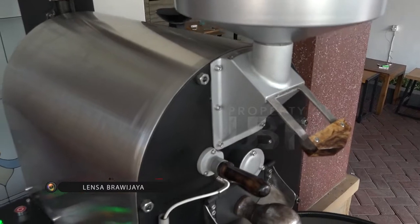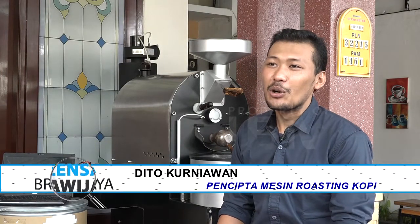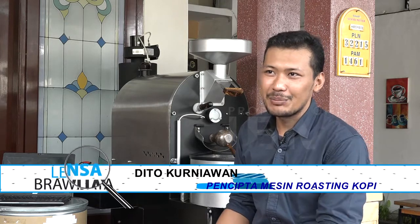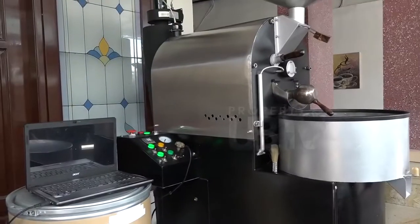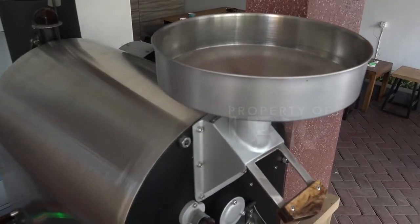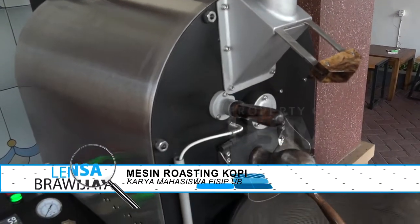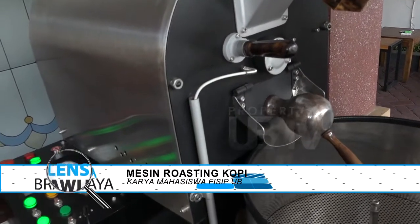Sebenarnya mesin roasting ini adalah produk yang fungsinya untuk menggoreng atau mensangrai biji kopi dari green bean menjadi roasted bean. Yang membedakan mungkin dari segi konstruksi maupun fungsinya. Ternyata roasting kopi merupakan alat untuk menggoreng biji kopi agar dapat tersangrai dengan baik serta mencapai kematangan yang sempurna.